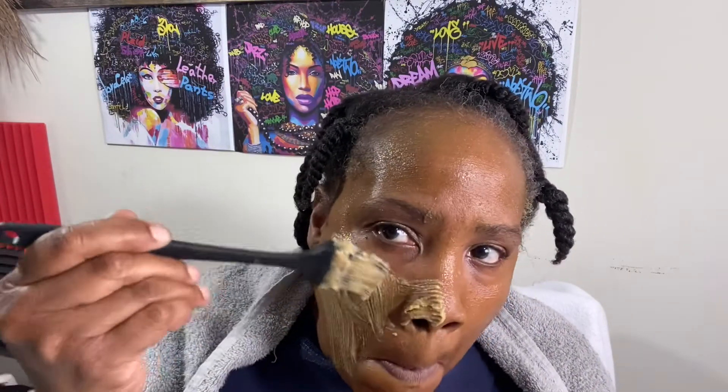We're going to add a few drops of water — I'm going to use some spring water. It was too thin, so I added some more baking soda. Be careful not to get it in your eyes.